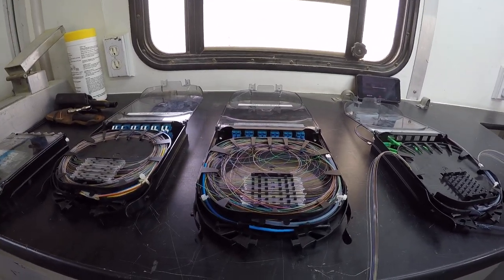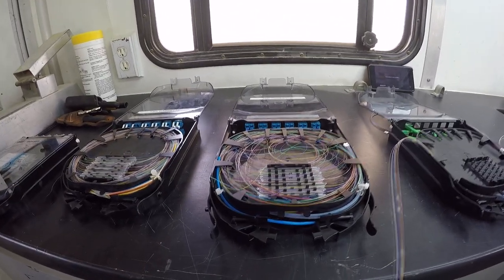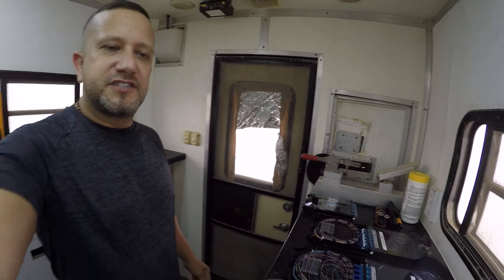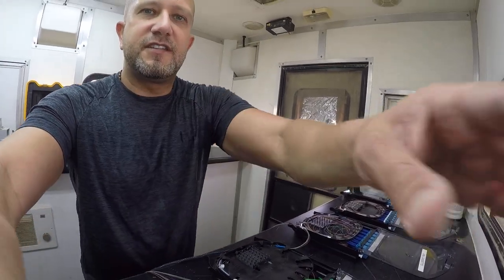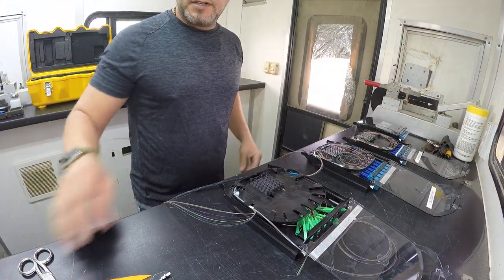As you can see, it's a mess. We're going to have high DB loss, and this is a no-go when we're talking about fiber. So today we do not want to be like Jim. We're going to set the camera down here and hopefully get a good shot so we can see everything. And we're going to get started on putting together a little fiber.